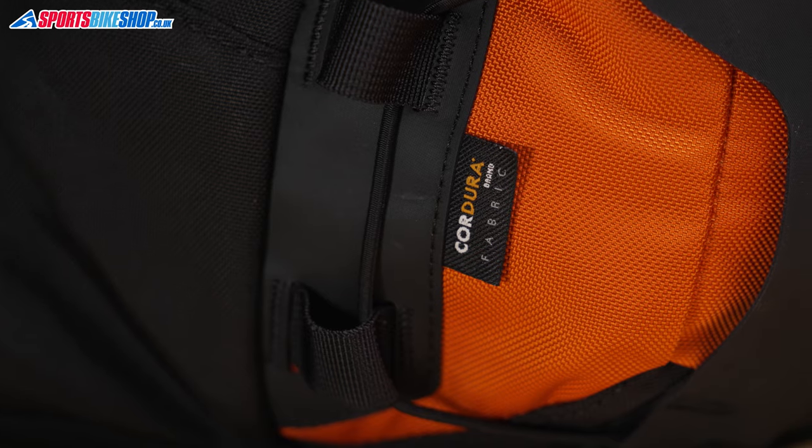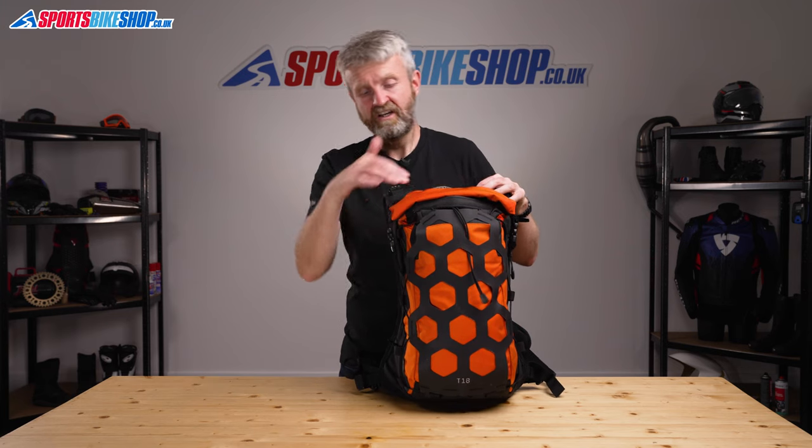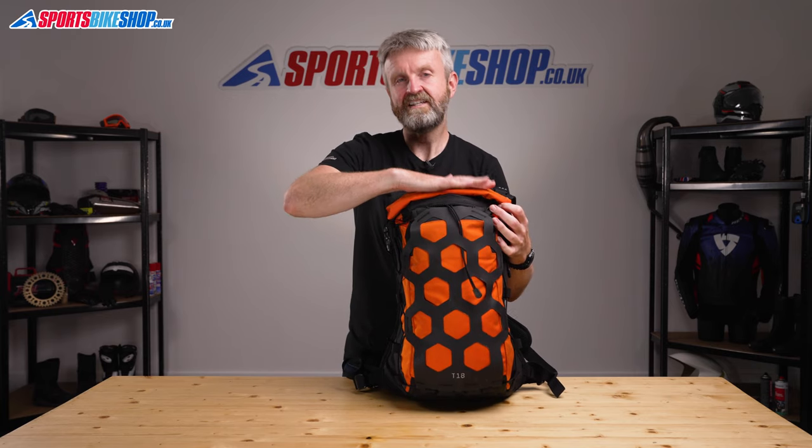If that's the case, I'd suggest getting a roll-top dry bag, keeping your laptop in there so you can keep it dry inside that main compartment. Again, this one clips down, not over, so it takes up less room and means there's less height to the bag.